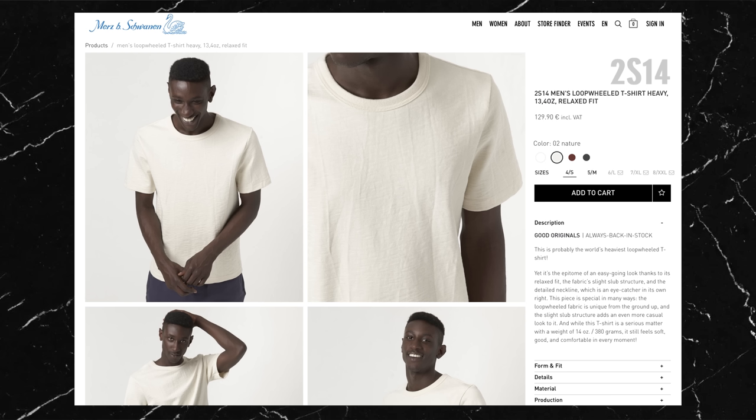So let's talk about whether these t-shirts are worth it. The 2S14 is definitely not for me — the fit doesn't look good and the weight is not practical in my opinion. It's definitely high quality and well made, but with the heavy price tag of £109, I'm avoiding this one. However, the main piece of this video, Carmy's 215 t-shirt, is a different story.